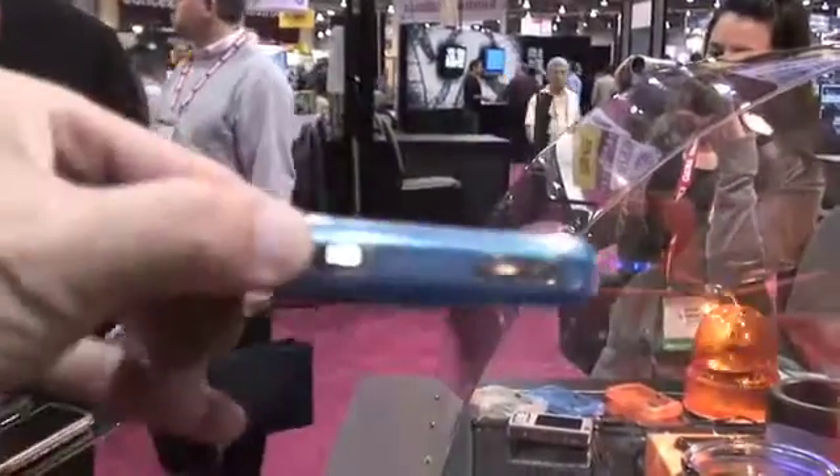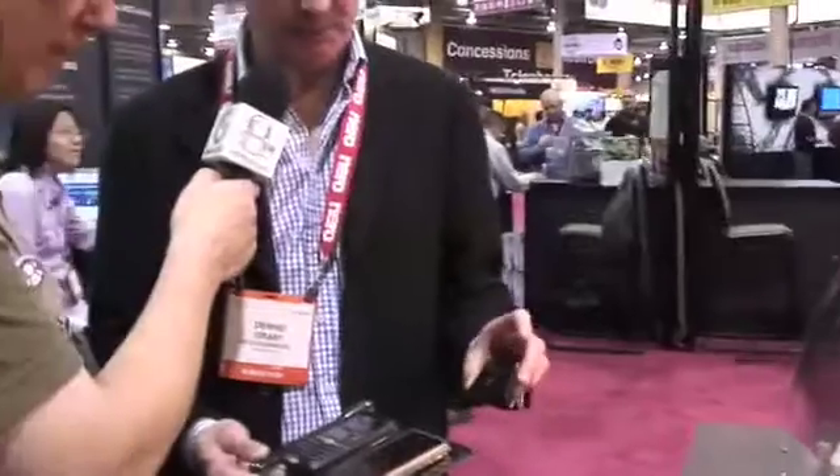Last year when we launched the product, we had a very simple solution with the Razer phone. But now, as you can see here, we've brought out a whole family with the Apple and the BlackBerry.